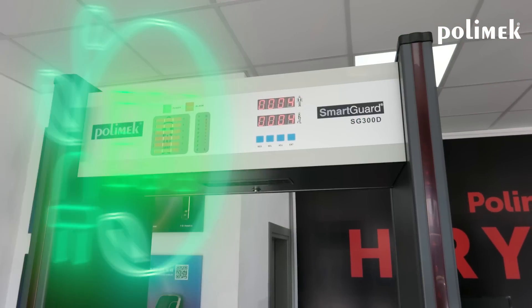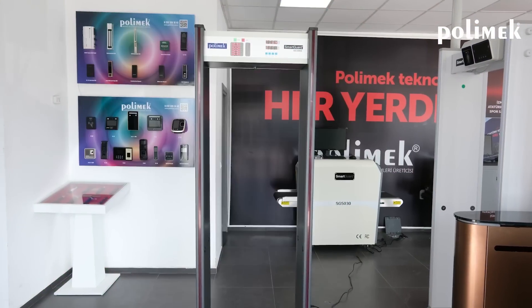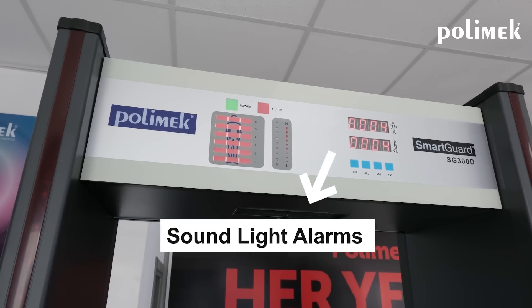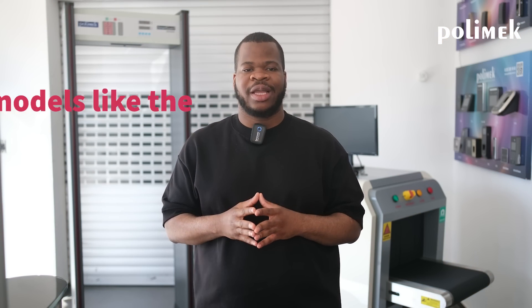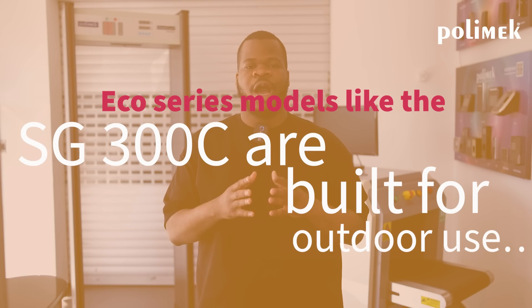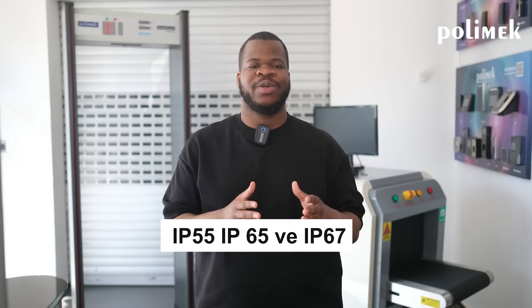Our standard models come with an LED control board, but more advanced models are available with an LCD screen. For better functionality, we can also provide an optional remote control. Our ECHO series walkthrough metal detectors are equipped with sound and light alarms and ensure quick and efficient screening. The SG3C is perfect for indoor use, but depending on your requirements, other models like the SG300C are built for outdoor use, coming with IP55, IP65, and IP67 ratings to ensure versatility.